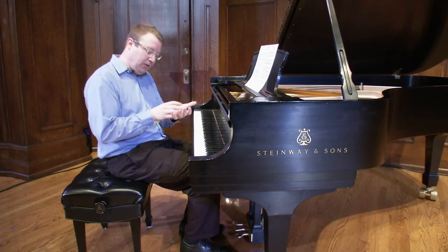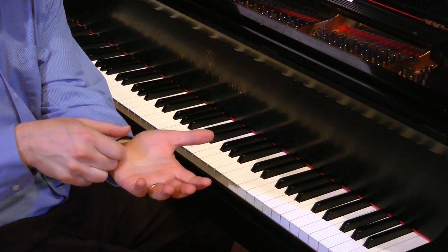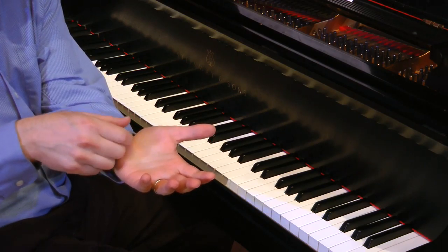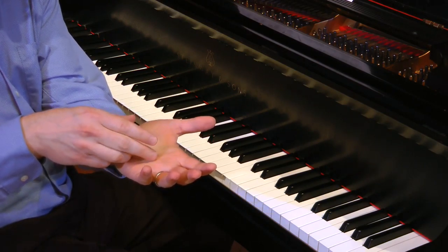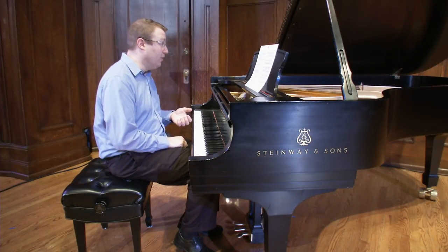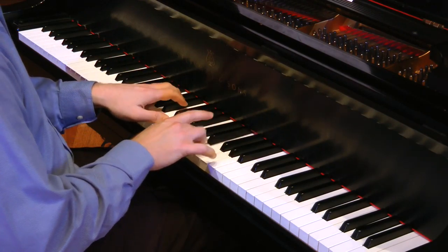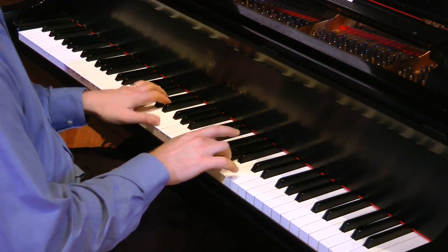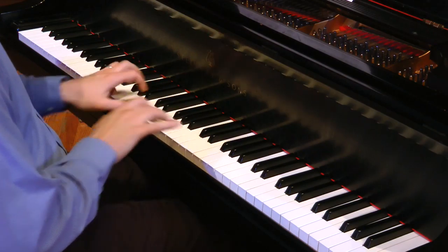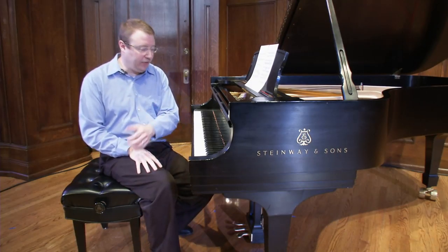I like to use a kind of scraping motion, trying to find the same contact point on each key. Because there are six notes per bar in this particular pattern, I use two groups of three: 3-2-1. That's an example of how one would play this type of virtuosic repeated note passage.